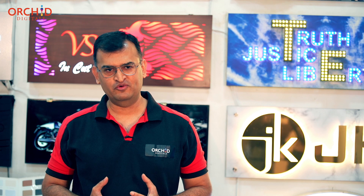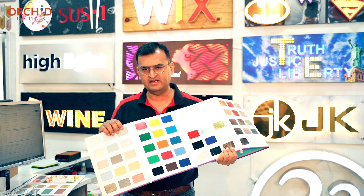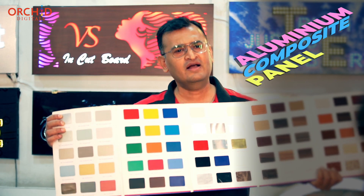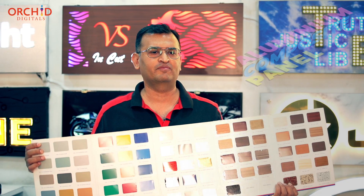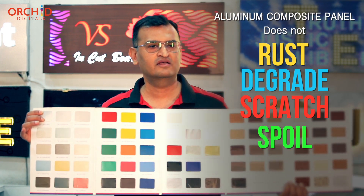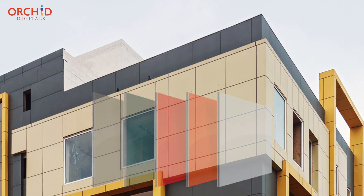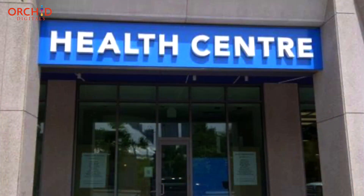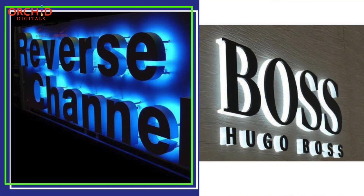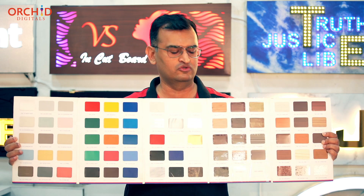To make LED glow sign boards, we use a variety of components. ACP is a metallic sheet — it stands for aluminium composite panel. It comes in a variety of colours and since it is made up of aluminium, it does not rust, it does not degrade, it does not scratch or spoil in exterior locations. The ACP base panel is where your entire board rests. The letters that we create are placed on top of this ACP panel, and as you can see from this album, we have a variety of colours to choose from.